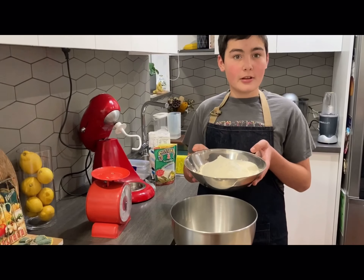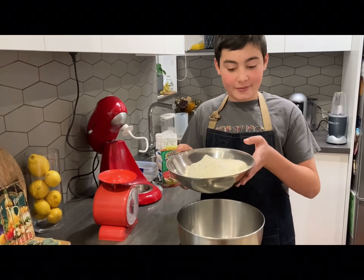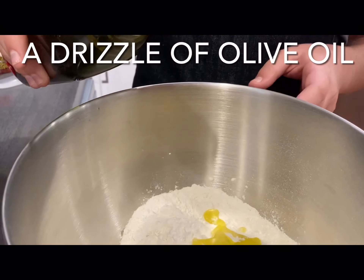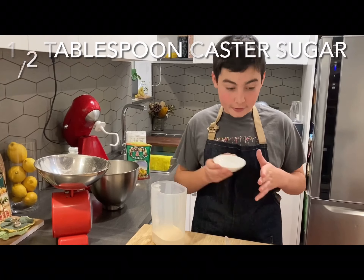Add these two together in a bowl and add half a tablespoon of salt and add a drizzle of oil. Then get 7 grams of yeast and half a tablespoon of castor sugar.